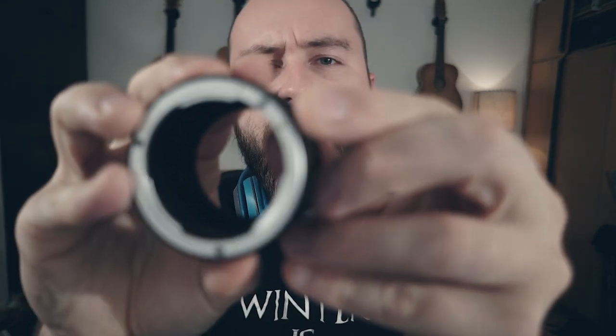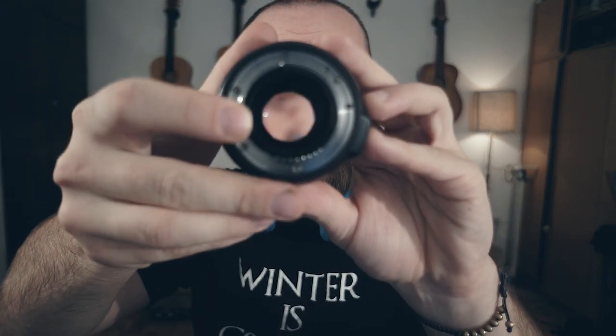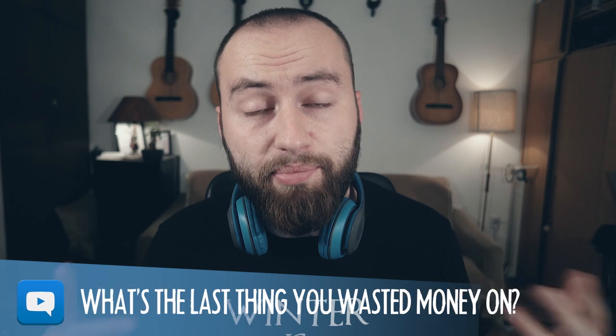But then this came in the mail, which is a whole different story. It's just a slab of metal with a hinge to detach the lens and not even a rod for opening the lens aperture. All of a sudden my five bucks feel completely wasted. What's the last thing you bought that felt like a complete waste of money?